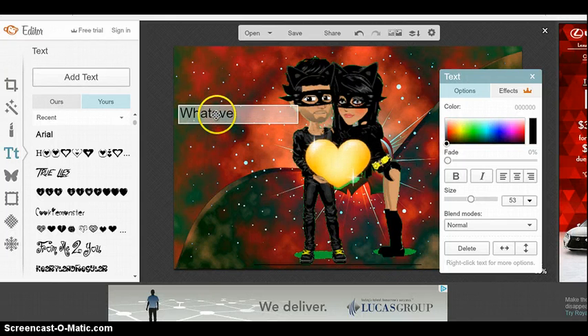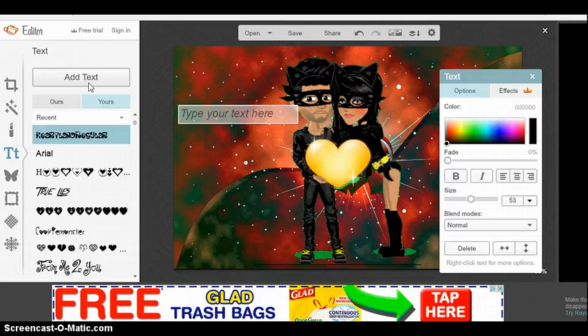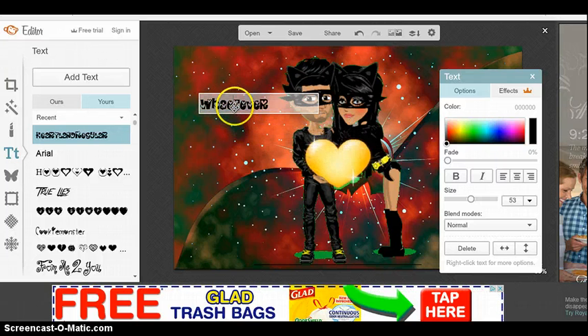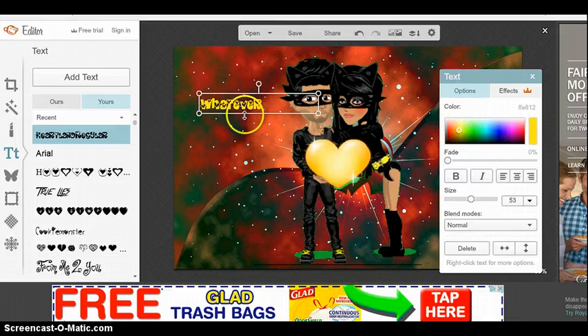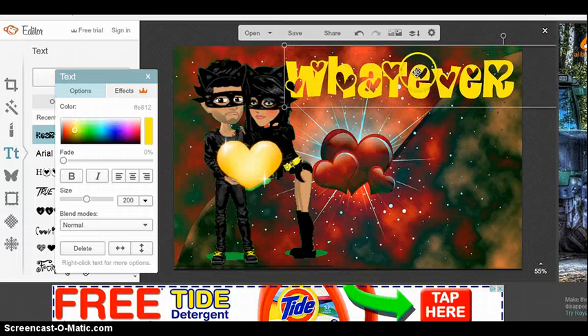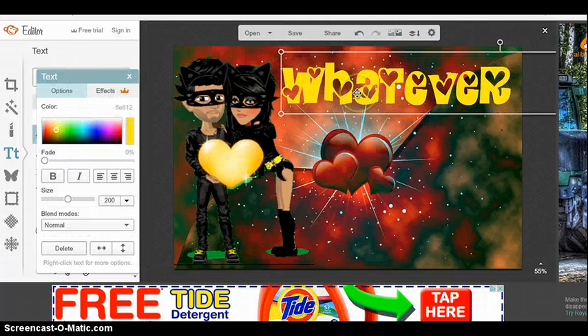Just type whatever you want in the text box. You need to make it a color that you can see — so since we're wearing yellow, I would make it yellow. Then you can make it bigger, because if it's a thumbnail, you're going to want it really big so people can see it. I like to make mine just big enough to where it's almost over the edge, and then you can put more stuff at the bottom. Once you're done, you just save it, and then you can customize it when you upload a video.